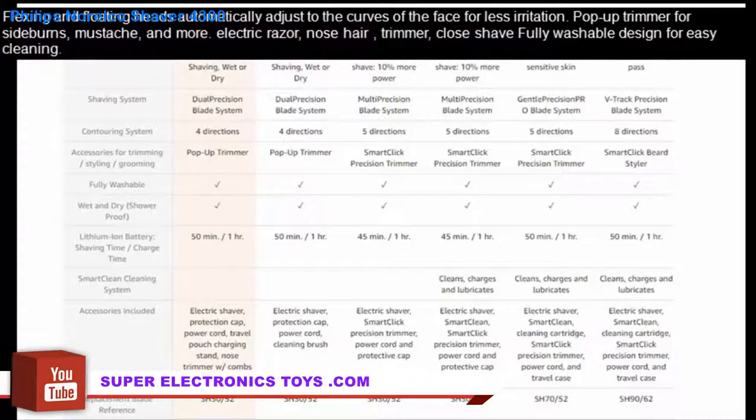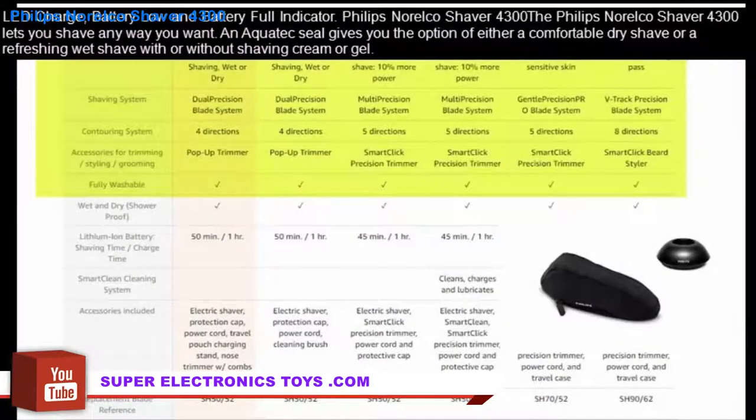Fully washable design for easy cleaning. LED charge, battery low, and battery full indicator.